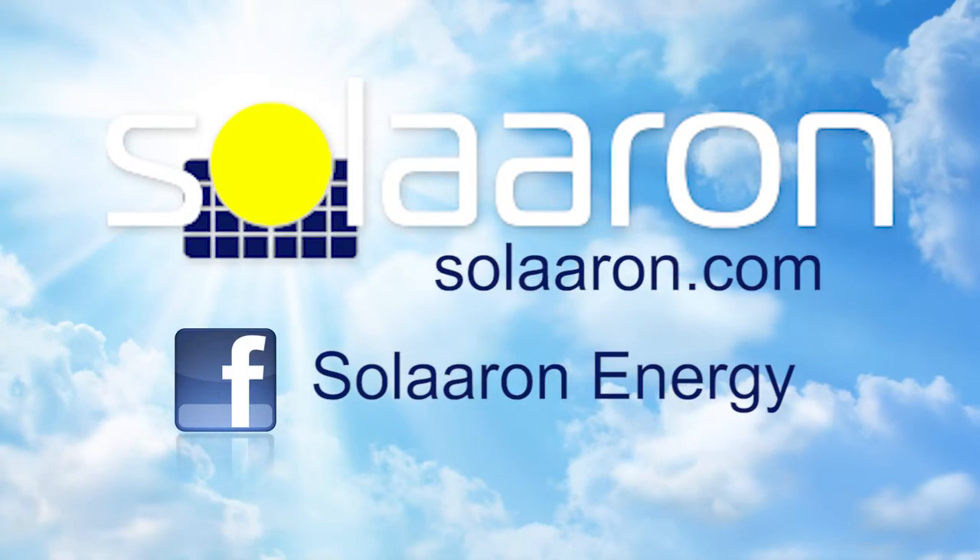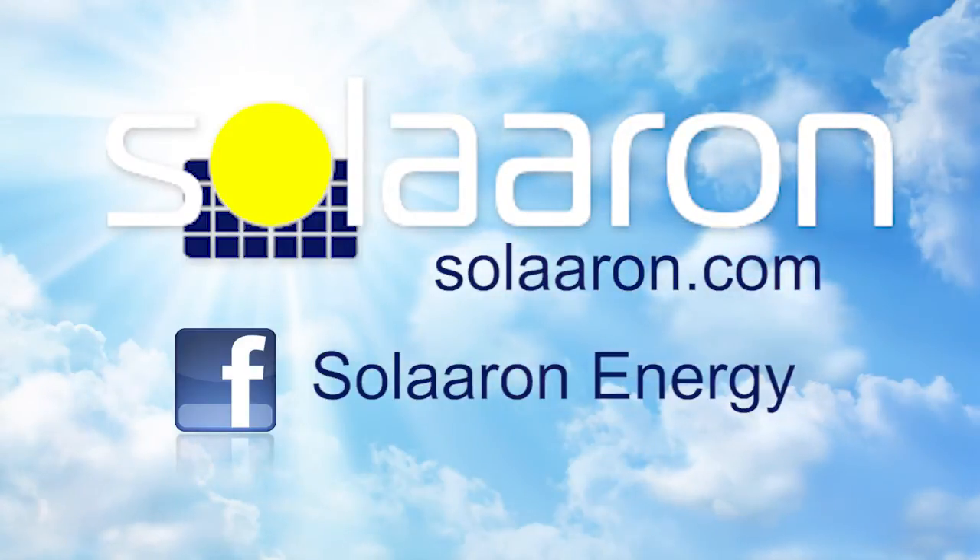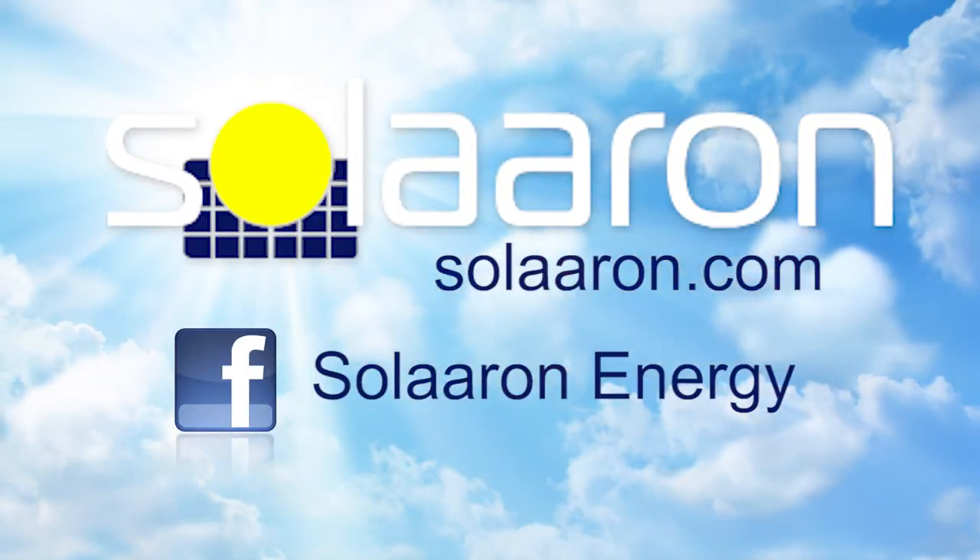For more information go to Solarin.com and be sure to like us on our Facebook page for more tips, tricks and news!